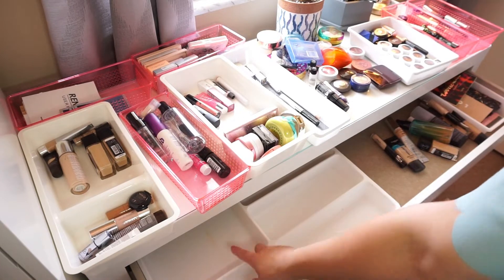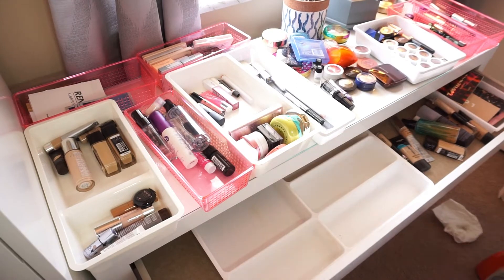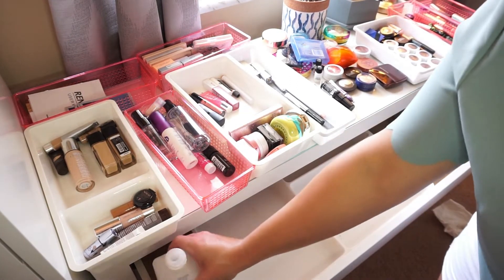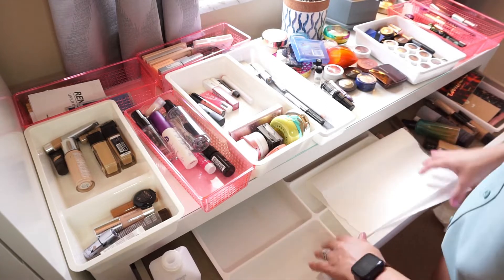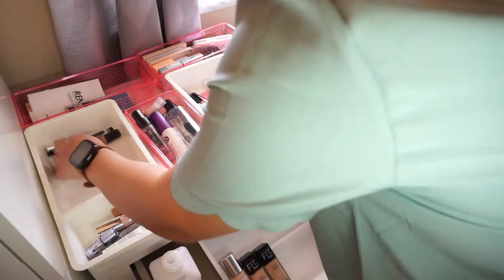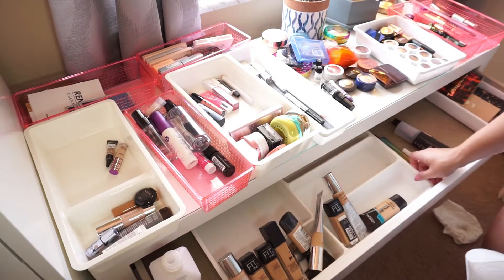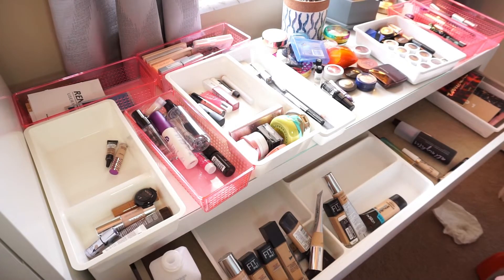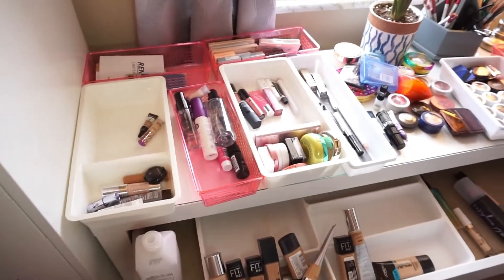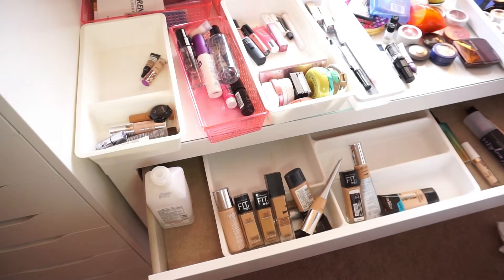The first section keeps all of my foundations. I'm going to go through them and decide which are staying in here for summer, which need to go into the Alex 9 for winter, and which products I want to get rid of. These are all the foundations I own currently — way too many for one person, honestly, especially with how often I'm actually wearing foundation right now. I need to decide what's old, what needs to go, what stays in here, and what goes into the Alex 9 drawers.